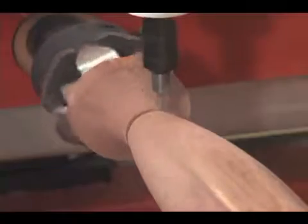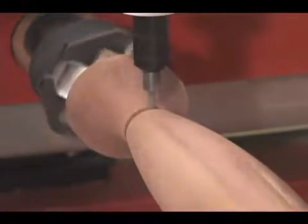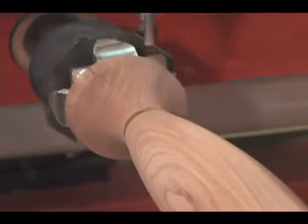The last step is to score the end of the part to indicate where we'll cut it off after we remove it from the machine. As you can see the part will require minimal sanding before applying the finish.